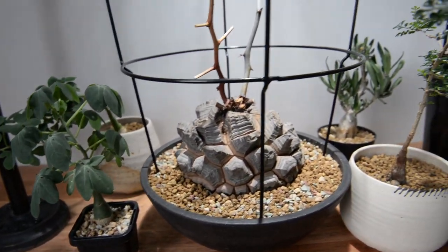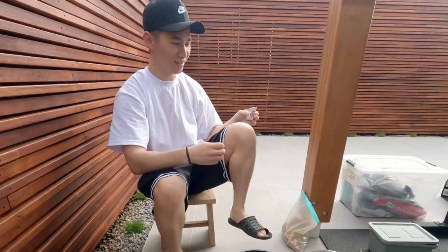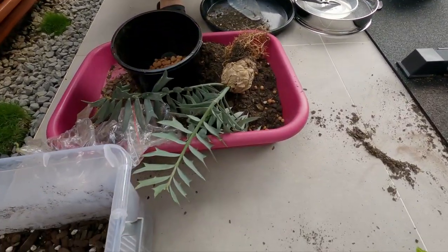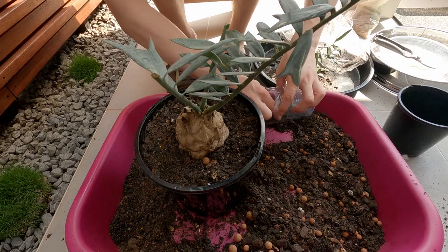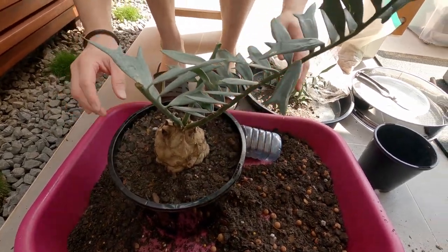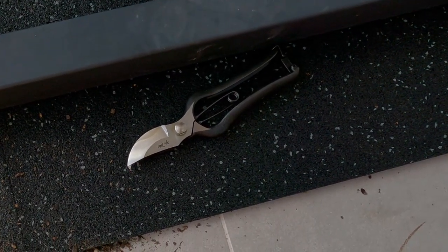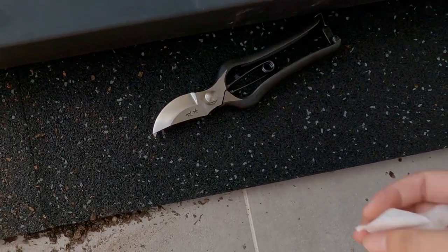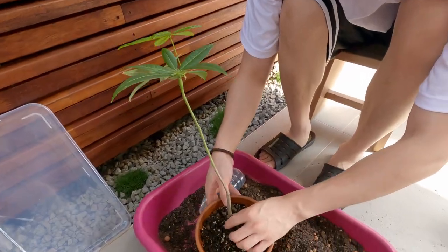So we're just doing some repotting — this is my cousin Wei. This is Pachira Aquatica. This guy almost died.